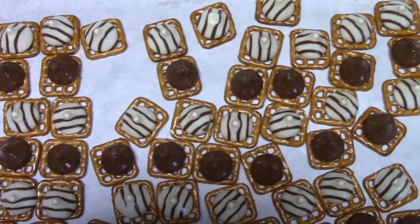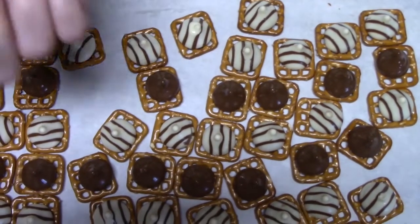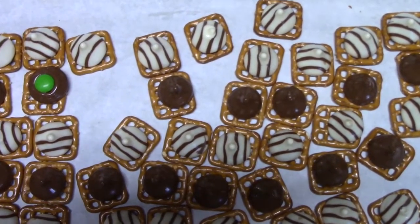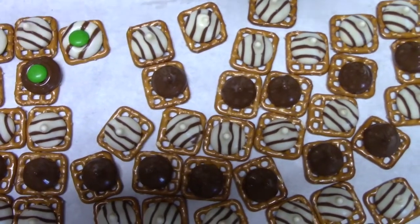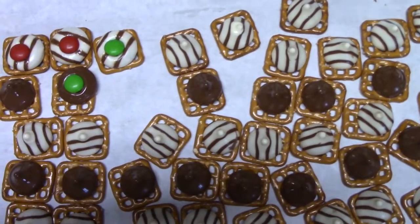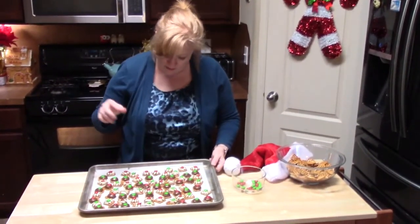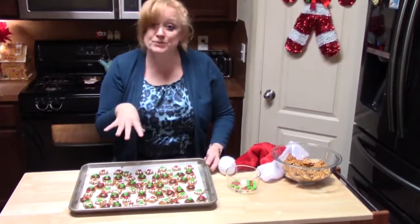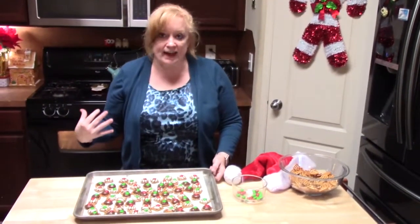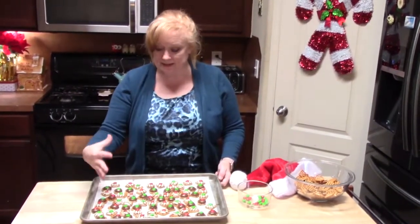I just pulled these out of the oven at the four-minute mark. They're very glossy, which means they're nice and warm. So I'm going to go ahead and put my M&Ms on these with the M side down — lay it on the tip and just push with your finger just a little bit. I think I have them all done. Now we want to solidify the chocolate, so we can let them sit on the counter or I'm going to put them in the refrigerator for about 10 minutes.